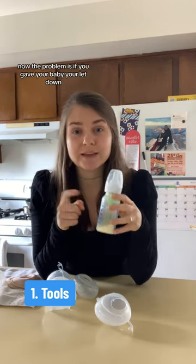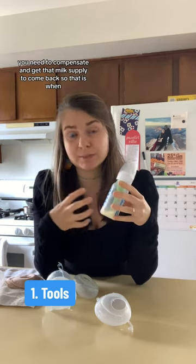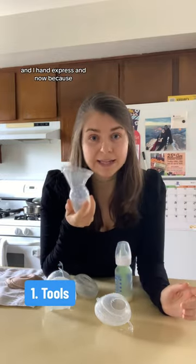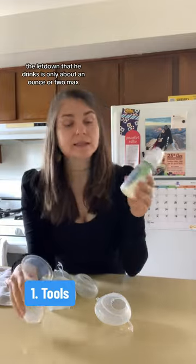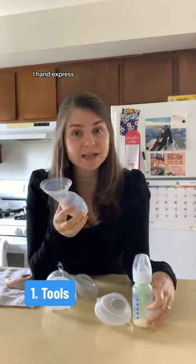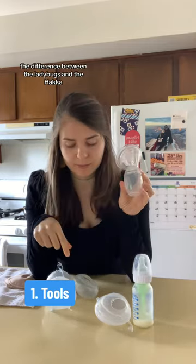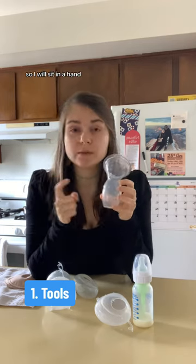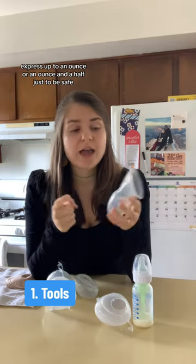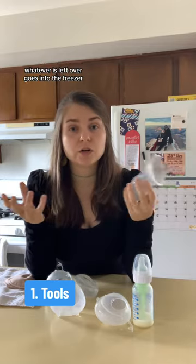The problem is if you gave your baby your let down, they're not actively suckling, so you need to compensate and get that milk supply to come back. That is when I use the Haka and I hand express. Because the let down that he drinks is only about an ounce, two at max, I hand express using this. The difference between the ladybugs and the Haka is that this has measurements, so I'll hand express up to an ounce or an ounce and a half just to be safe, and then pour it into the ladybugs — same system.